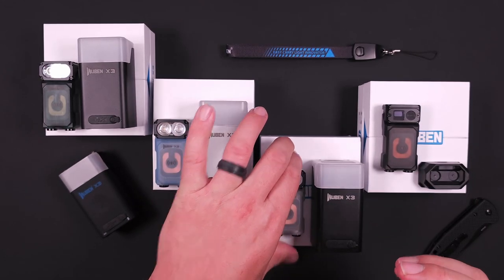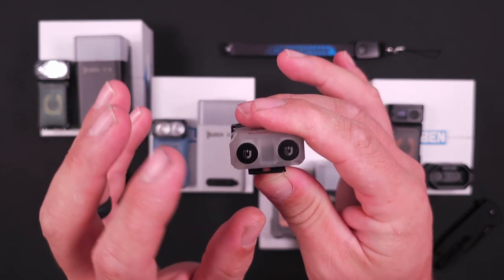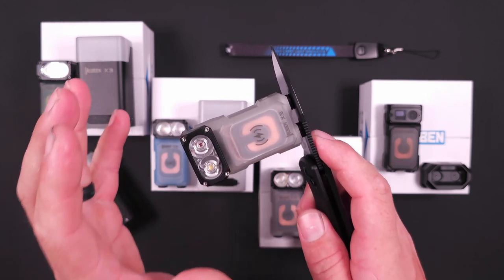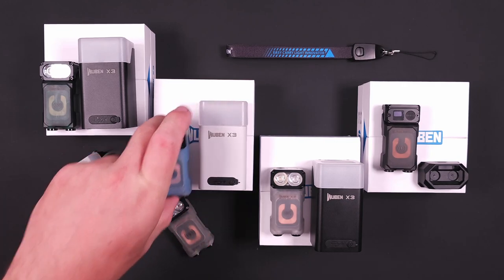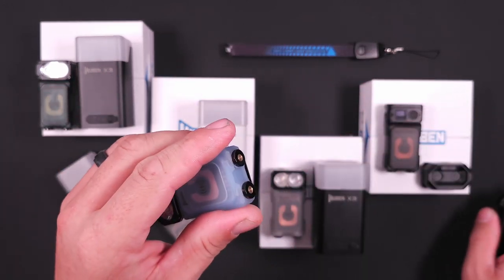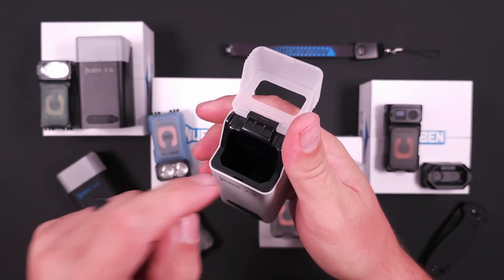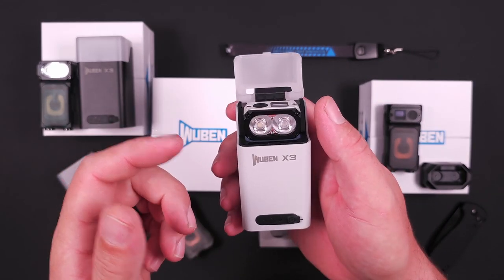On the base of the prototype version, you have these magnetic feet, which I like — they work quite well, and with that 180-degree rotating head you're able to direct light wherever you need it. They kept those magnetic feet on the production version, which I appreciate, but they also went above and beyond by adding two charging contacts, so when using the charging case, instead of charging wirelessly, you have those two magnetic contacts to get things charging.